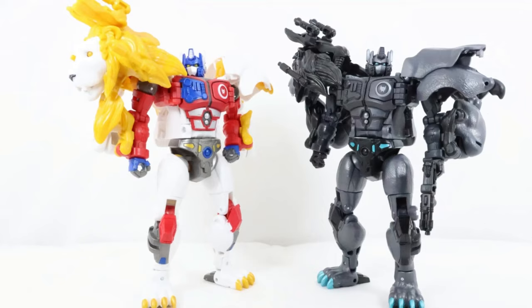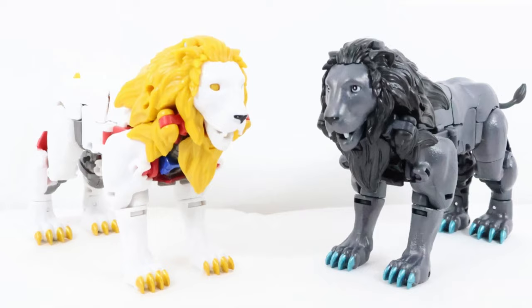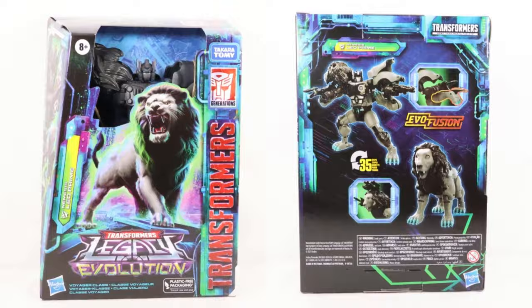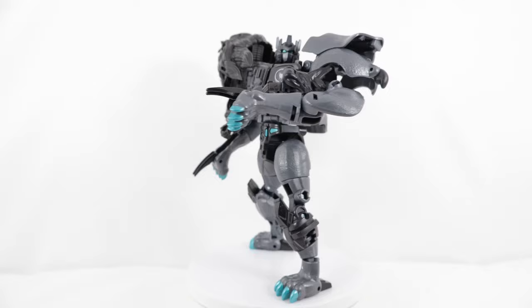Hey everyone, welcome back to the channel. Today I'm going to be taking a look at the Transformers Legacy Evolution Wave 3 Voyager Class Nemesis Leo Prime. Let me know what you think of this figure in the comment section down below — is it a pickup or a pass? Now let's take a look at the figure's packaging.